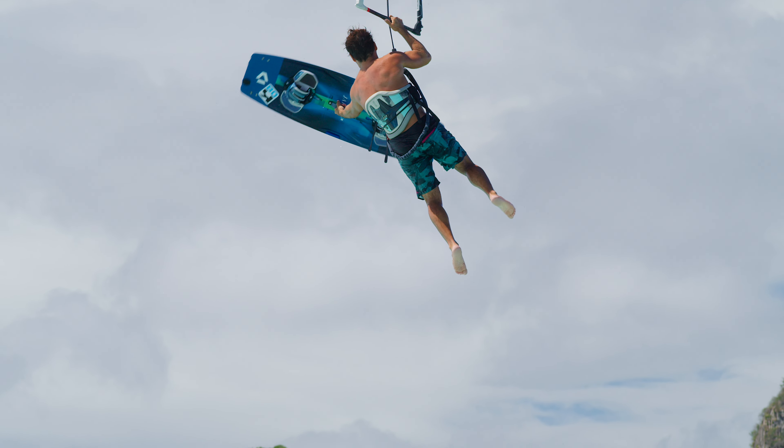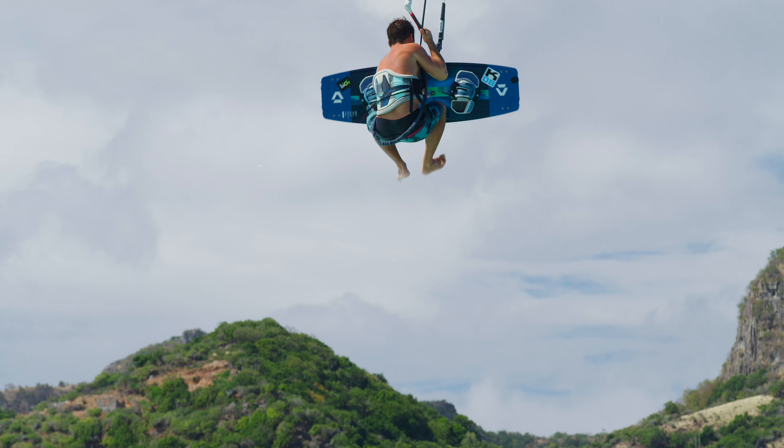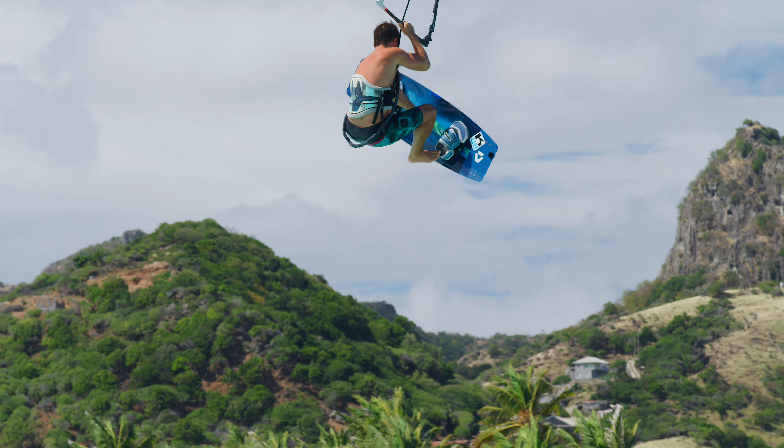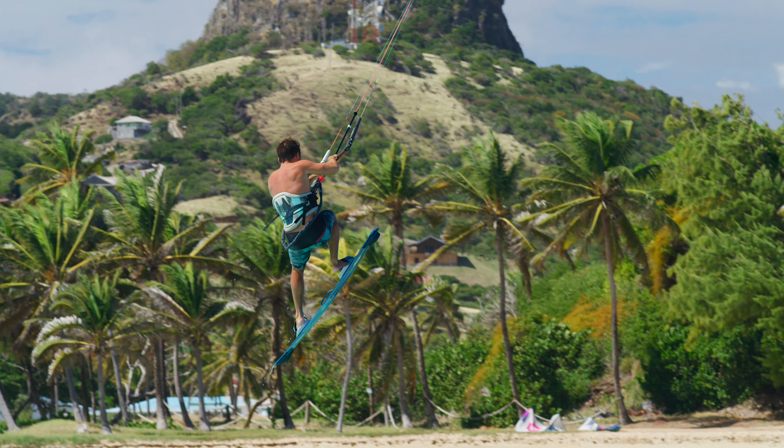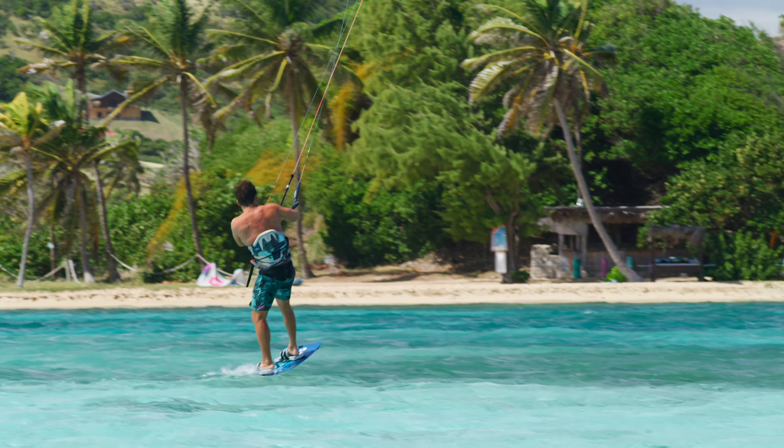When it's time to land and finish your last spin, move the board in front of your body. This will make it easier to get the feet back in the straps. Finally, land on a downwind course and ride out with speed.